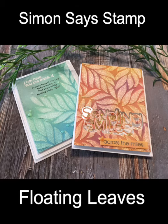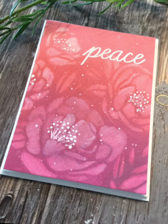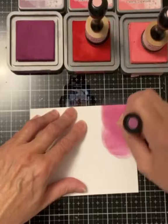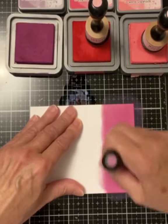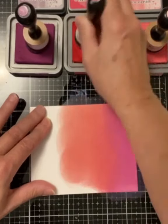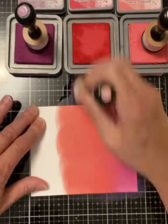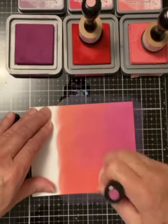My cards feature stencils from Simon Says Stamp: Floating Leaves, a Stamptember exclusive, and an older stencil, Peony Bokeh. We'll get started with the two cards with the pretty floral design. This pair of cards is exactly the same except for the colors used and the orientation. I'll go back and forth between these two cards as I progress through the steps.